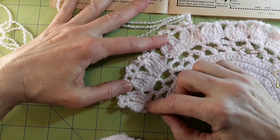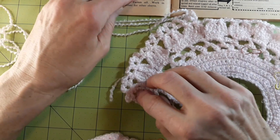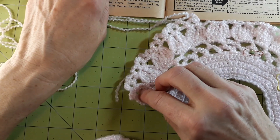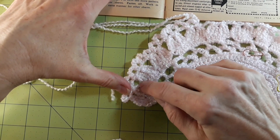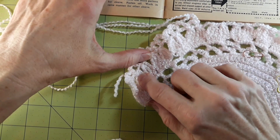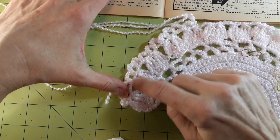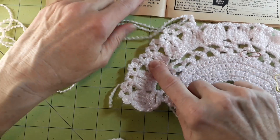Then the next one would be round six, which is the ones with what they call twin clusters. These things are twin clusters — there are three in a cluster, and there are two clusters next to each other, so that makes them a twin cluster.